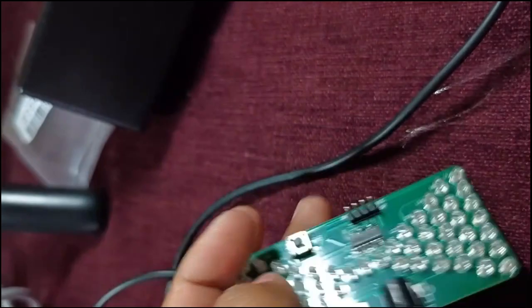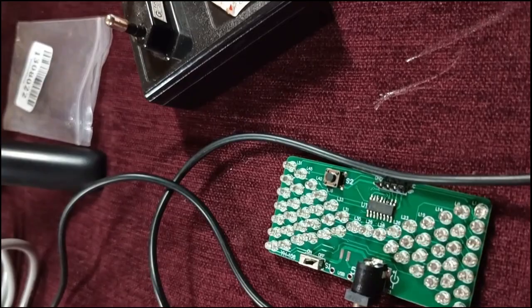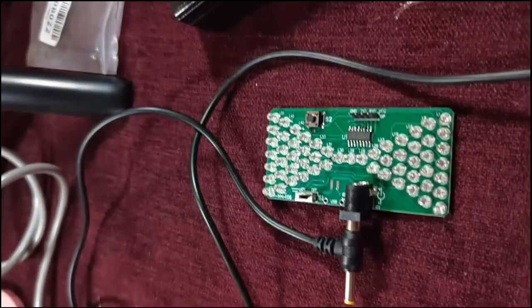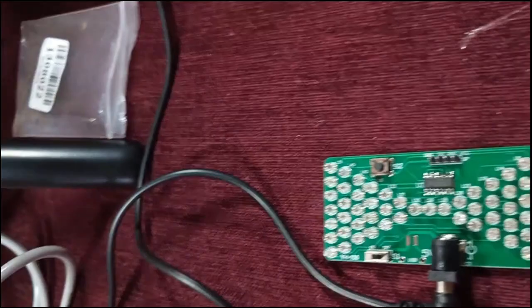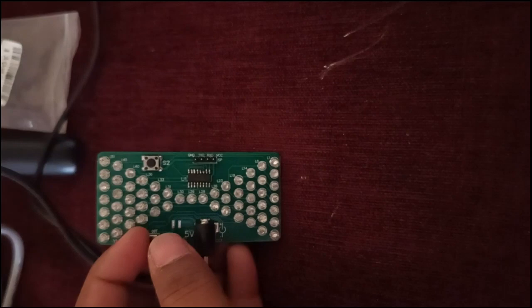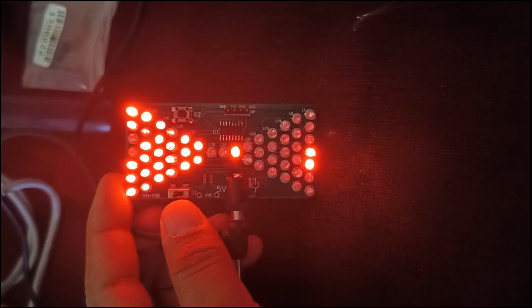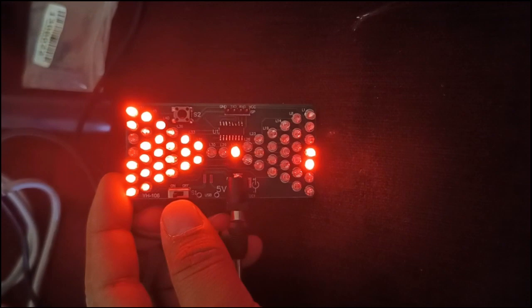This whole circuitry works on a 5V power supply, as mentioned here. I've got a 5V power supply — this is a 5V amp power supply. Let me connect this. Okay, so it is turned on — let me turn off the lights. There is an on-off switch. Let me turn it on and check the working of this circuitry. It just resembles how the sand is falling from the upper side to the lower side. It's so beautiful and it's working very perfectly.